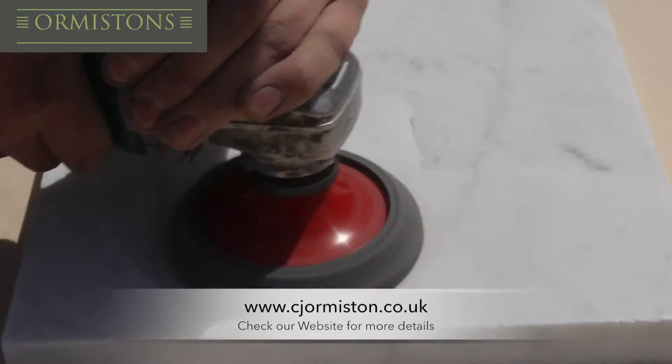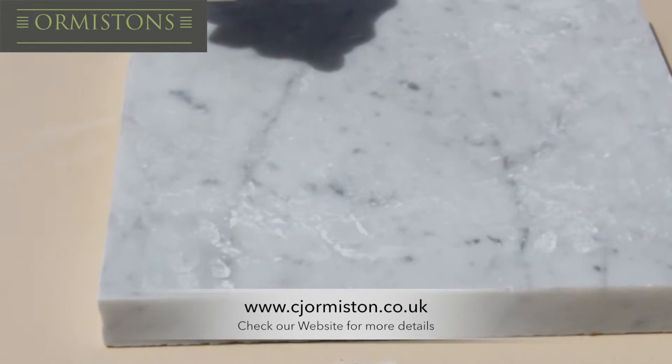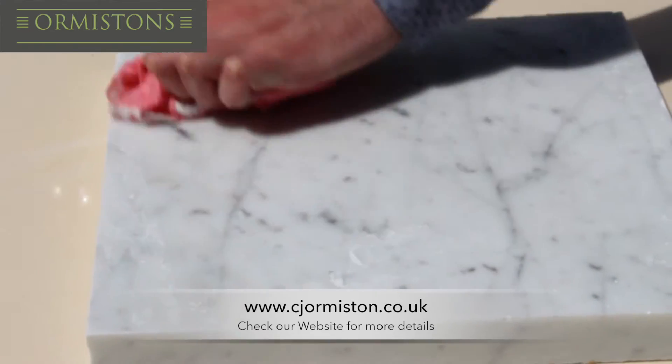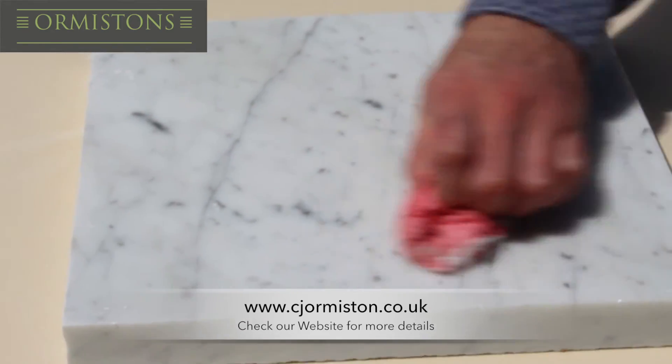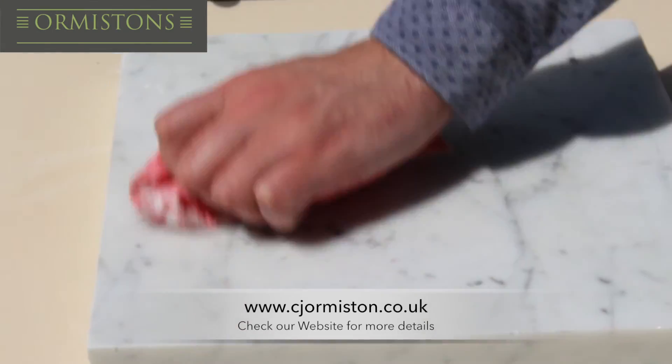To finish, we use our hard surface cleaner again to remove all excess dust from the material. As you can see, this five-minute task removes scratches easily and quickly. Make sure to wear protective clothing, as you don't want to get marble dust on your clothes.